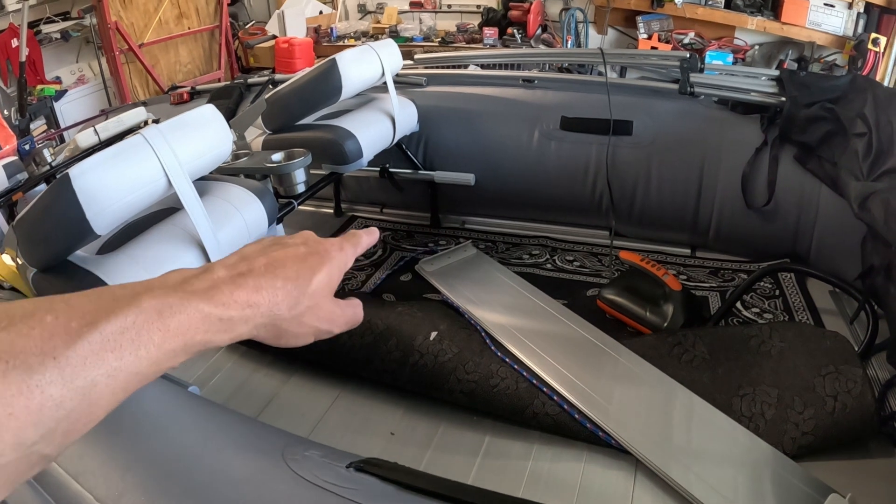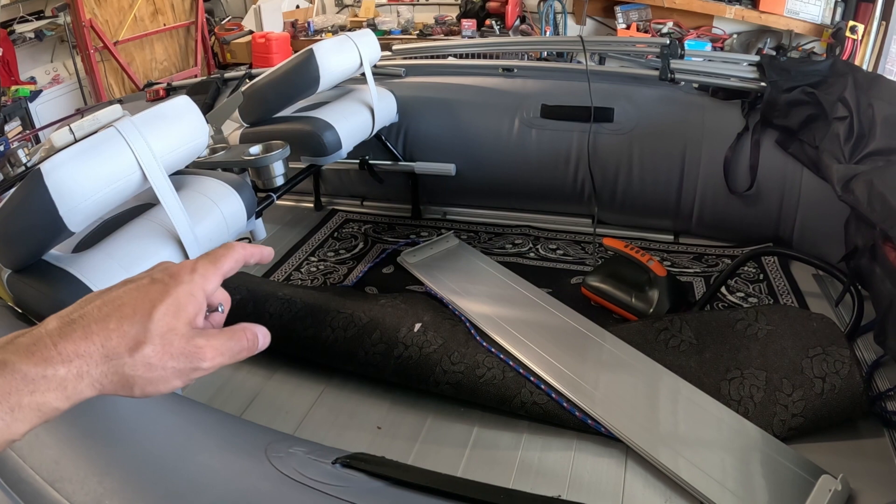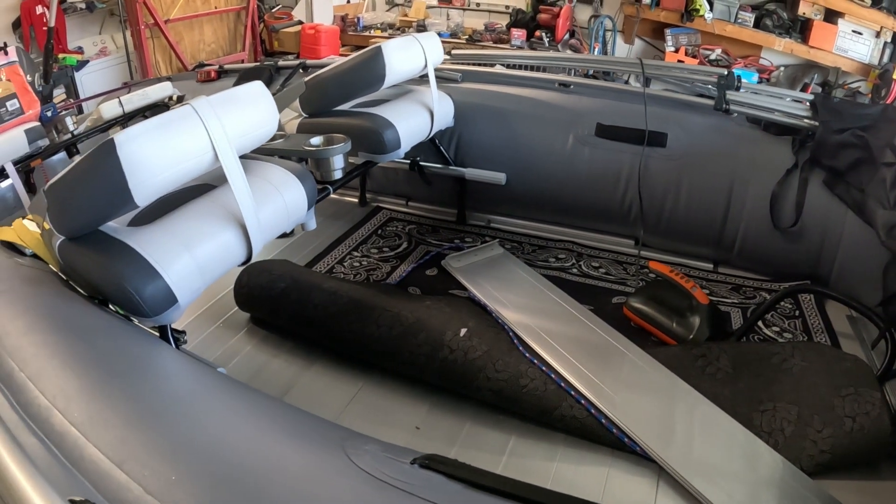We've got our side supports still in — I hammered them back into position after they got bent up — but this is just an extra level of protection to make the boat super rigid. I've never seen anybody do this before, so this is kind of like an experiment at my expense. You guys will get to see it done here first. At the very least it should make the boat way more rigid in chop and wake, should make it plane better, and there should be less cavitation.